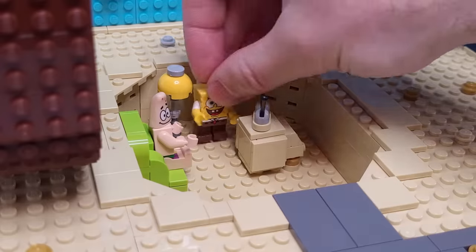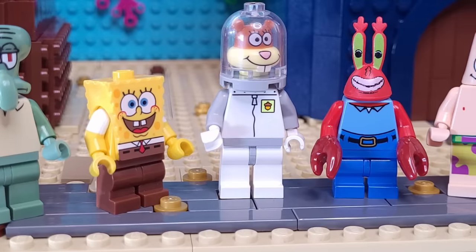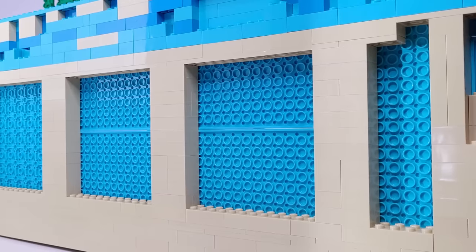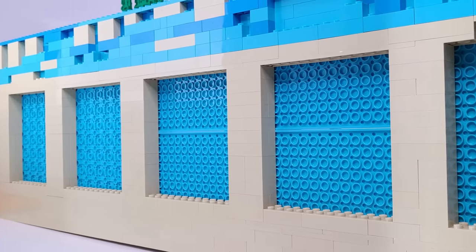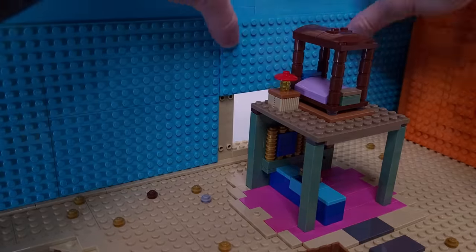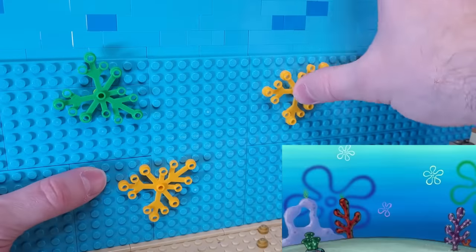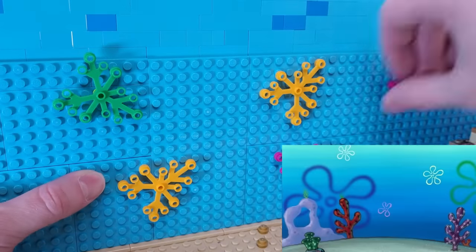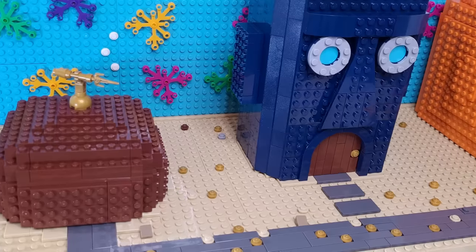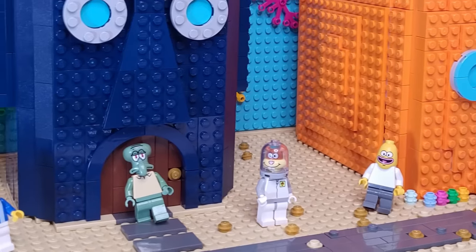After finishing Patrick's house, I almost called it good on the entire video, but it just didn't feel quite displayable enough. So the last thing I added was the entire blue backdrop for the ocean. There was no way I'd have enough light blue bricks to get it tall enough, so I ended up using plates to get the height I needed. I then added plant pieces to echo the flowers we see in the background of the show, as well as white studs to simulate bubbles rising to the surface. Adding the backdrop really helps the build pop and makes you feel more immersed.